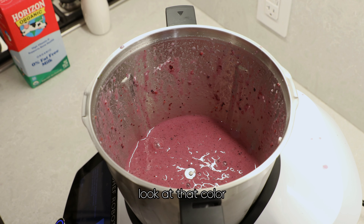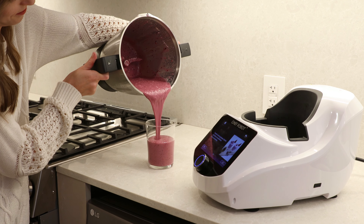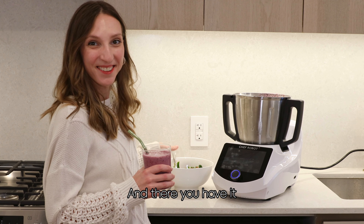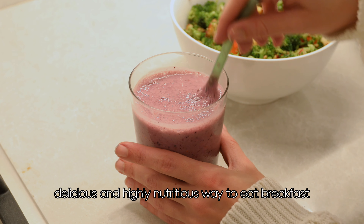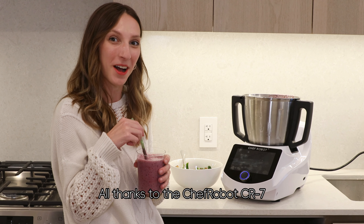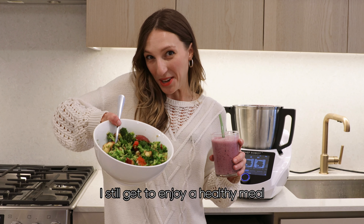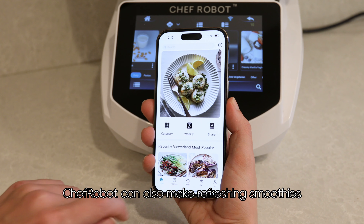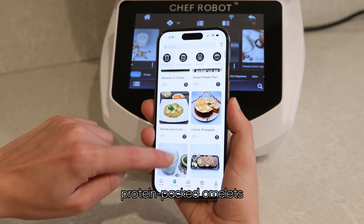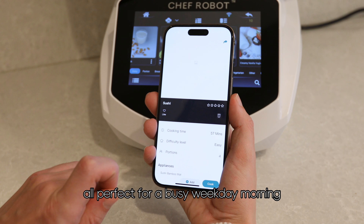Mmm, look at that color. There you have it — a quick, delicious, and highly nutritious way to eat breakfast, all thanks to the Chef Robot CR7. Even on my busiest mornings, I still get to enjoy a healthy meal. Chef Robot can also make refreshing smoothies, hearty oatmeal, protein-packed omelets, fluffy pancakes, and nutritious yogurt bowls — all perfect for a busy weekday morning.